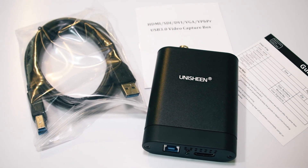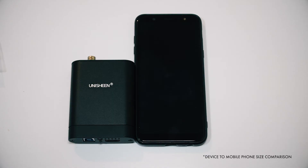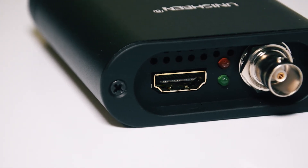So there you have it — that is the Unishine UC3200HS. It's a plug-and-play USB 3 dongle that acts as a bridge between your camera and your computer. It gives you great video streaming quality and a production value that's definitely a notch above. Thanks for watching.